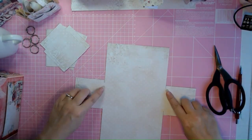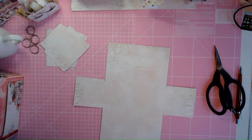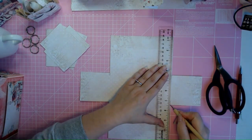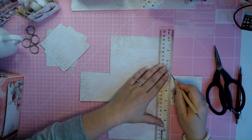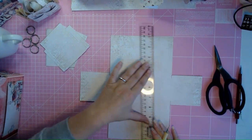Then we are going to score these sides — these tiny sides that are left over. You can do that with your ruler. That's a lot easier than pulling everything out, but you can also use your scoring machine. I just score them like this.